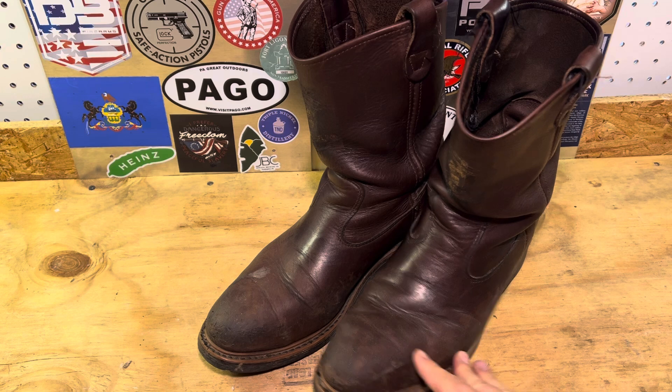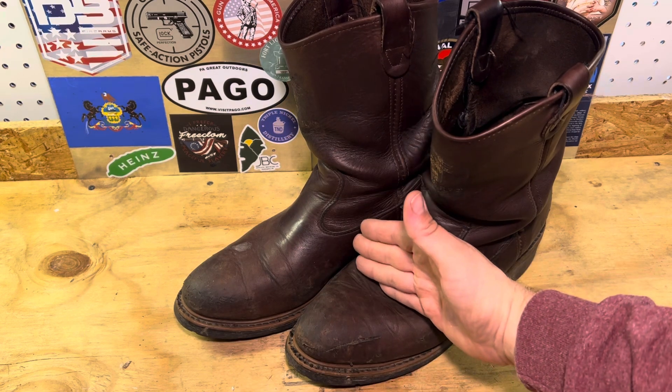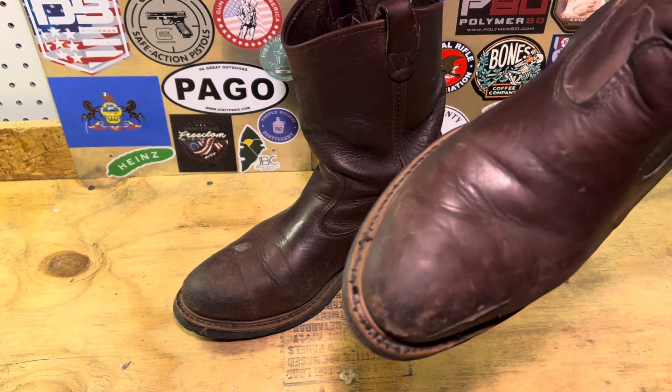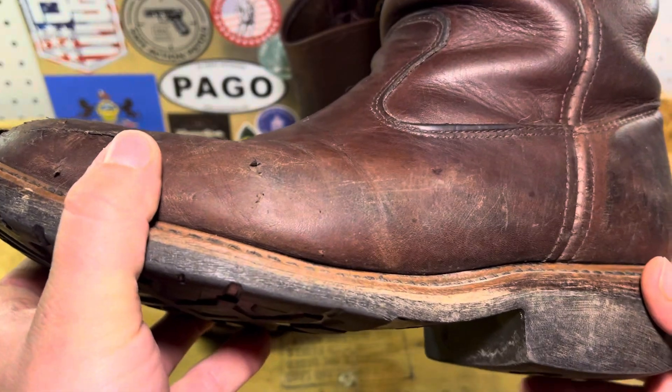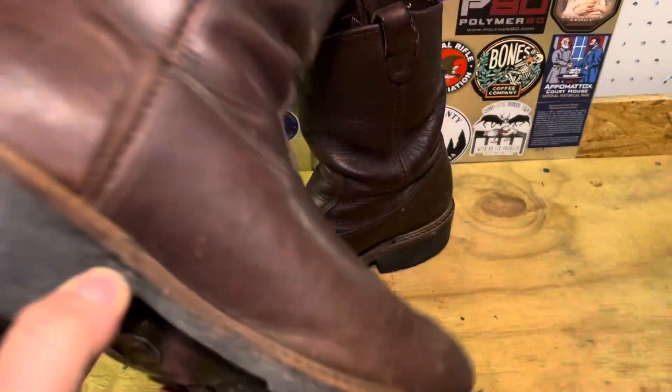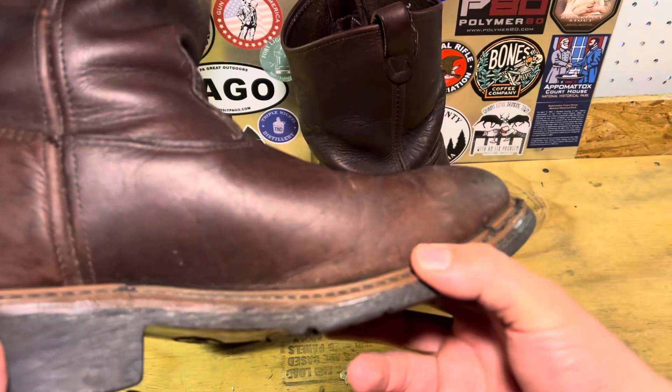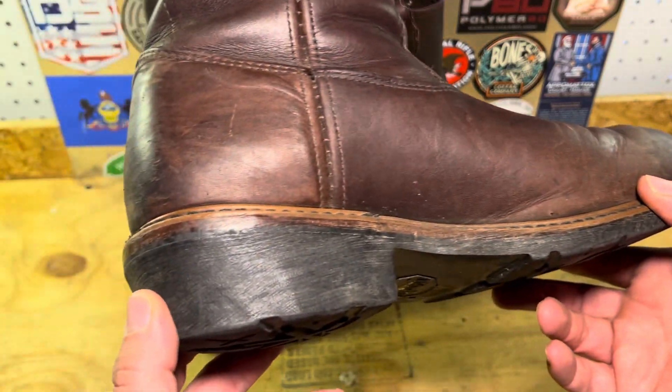There's no issue at all. They have the same kind of functionality as a cowboy boot in a lot of ways, though obviously not the same shape or size. And the steel toe — the extra weight — doesn't bother me because I'm used to it from wearing them all week.